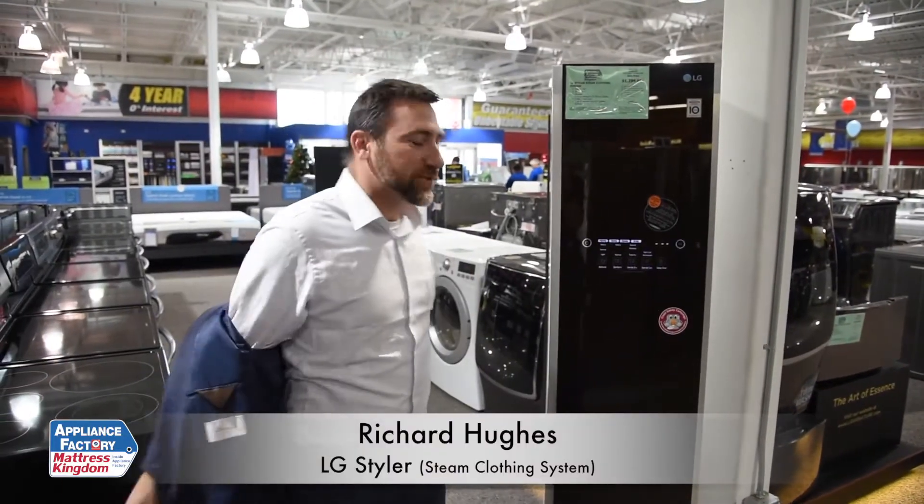Welcome to Appliance Factory Views. I'm your host as always, Richard Hughes. Today we're going to be taking a look at the LG Steam Clothing System. So let's get steaming.